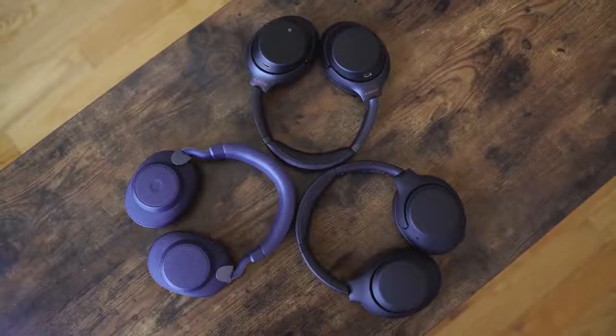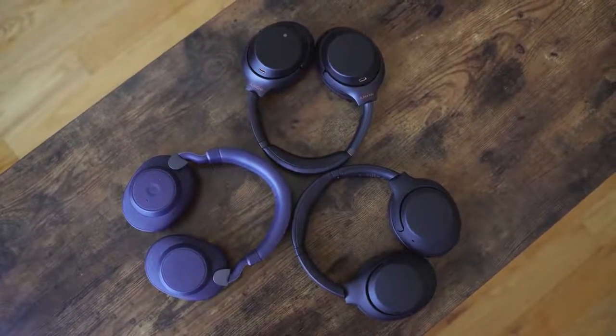The noise-cancelling space has changed over the years. We've seen different entries, and we've seen Bose's stronghold basically crumble at the hands of Sony with the Mark IIIs. These are a great pair of headphones from last year, and we're going to see how both of these new headphones stack up.